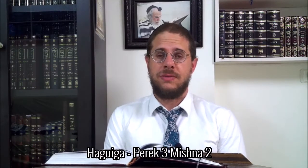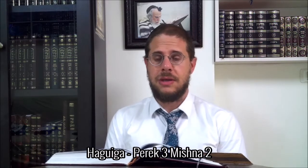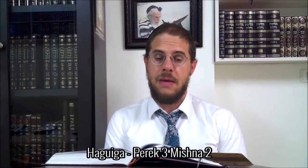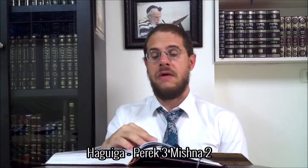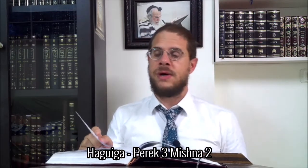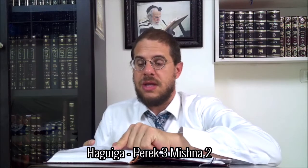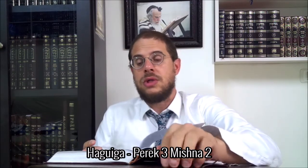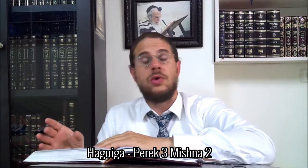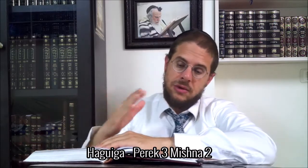Good morning! On continue à découvrir toutes les mesures de pureté et d'impureté que les Hakhamim ont instauré, spécialement pour le Kodesh, qui ne se retrouve pas dans la Trouma. La différence, c'est le sujet de notre chapitre. On a commencé avec 'Omer Bakodesh Mi Batruma', c'était la Mishna précédente. On a dit qu'on avait onze, c'est allé sur les trois premières Mishnayot.